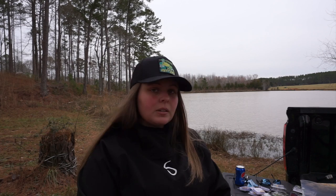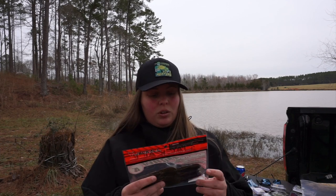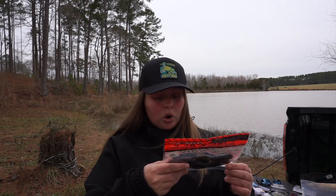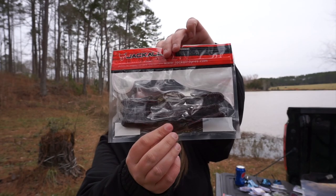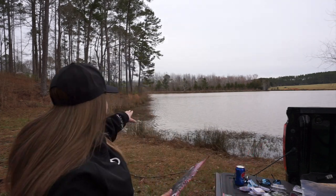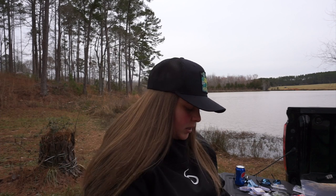Everything else is plastics — about half is stuff I wanted to try and the other half was on sale, thanks Tackle Warehouse. This was on sale for only two dollars and it looks a lot better than I expected. This is the Jackal Sazuteki Crawl, four-inch in watermelon red flake. It's got a really slender profile, which I think will work well for punching through matted grass — a heavy weight helps it slide right through.